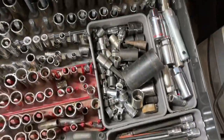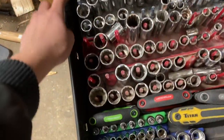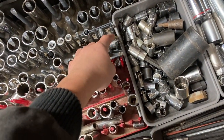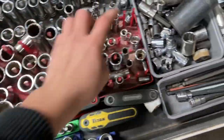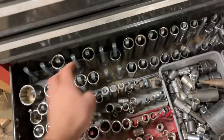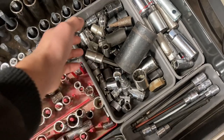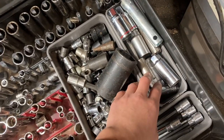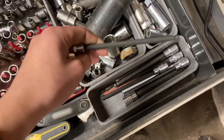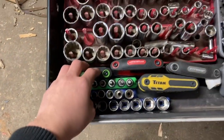In the fifth drawer we have a lot of sockets from 27 all the way down to 10 millimeter, then 20s down to 6 millimeter, and one inch down to quarter inch. These are mostly Craftsman and Husky sockets. Over here I have a lot of mixed-up Torx bits and spark plug sockets. Some Pittsburgh allens — three-eighths allens.